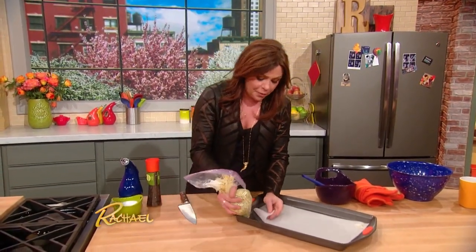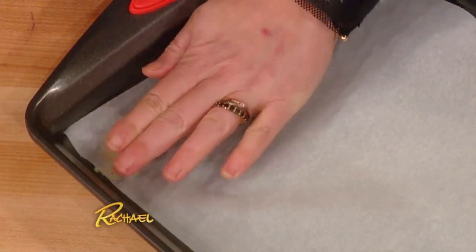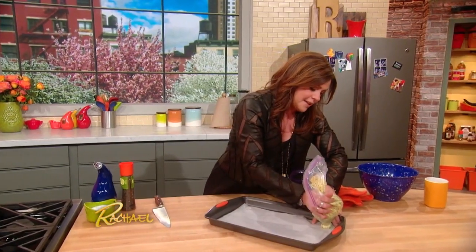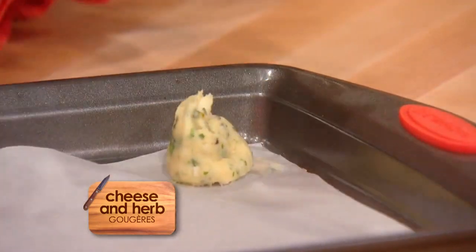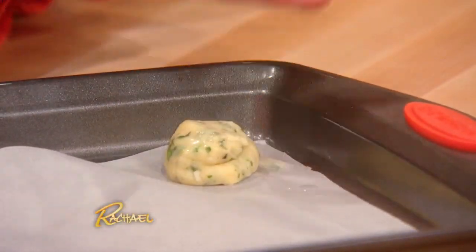When you go to cook them off the first time, anchor your parchment paper with a little blob of dough in each of the four corners to hold that parchment in place. Then just make the shape you'd like to see. For these little puffs, you just do a little blob, a little circle. Keep a bowl of water next to you so you can just pat them down so they come out nice and even.